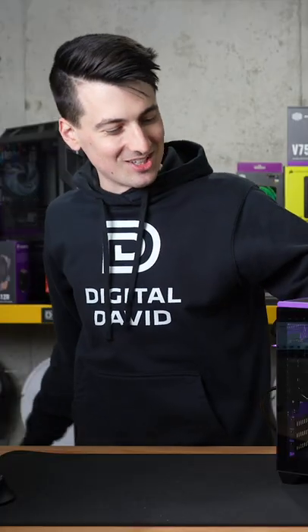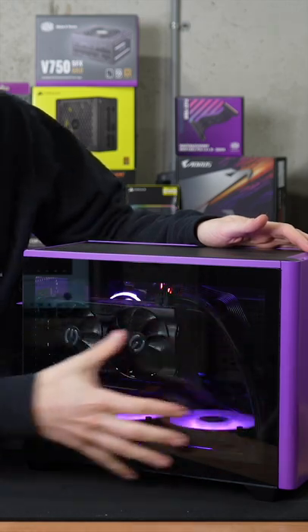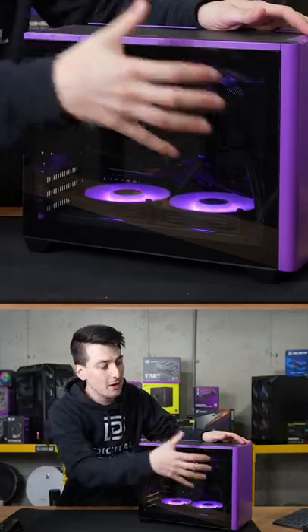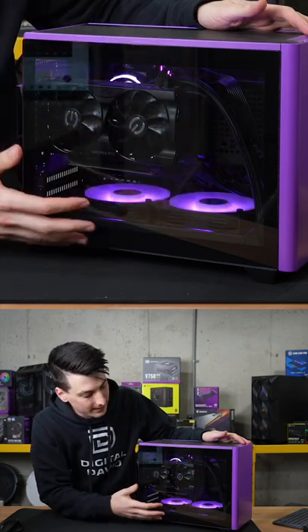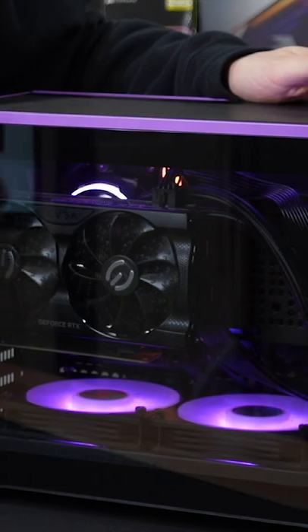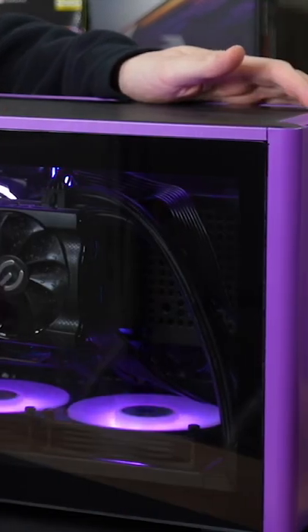There we go! It's so satisfying. Check it out — we have our beautiful tempered glass panel. We can swap it out for just the regular metal grille one if we want, but I really like how everything looks with our nice tempered glass. It has a pretty cool border around it that I'm happy with.